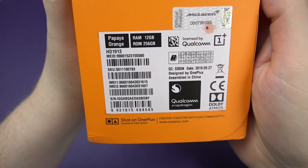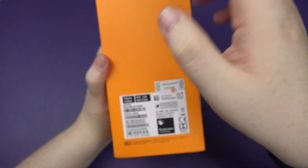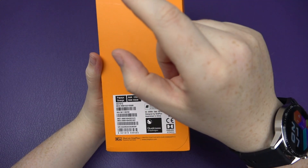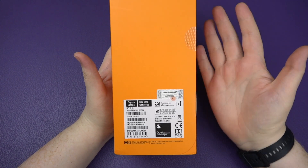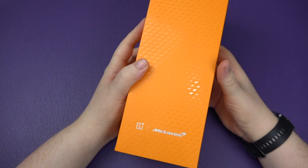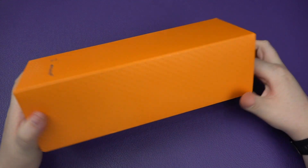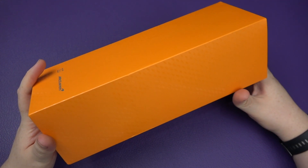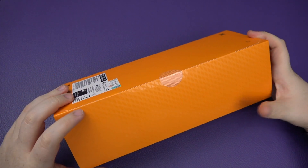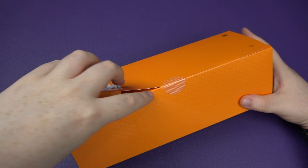It has 256 gigabytes of memory. It is in the papaya orange, which is kind of like black with orange accents — it looks bloody fantastic. I've not seen it in person before; this is my first ever time seeing one, so I'm hoping it's going to look as good as the videos and pictures I've seen. I've had it for about seven or eight hours now.